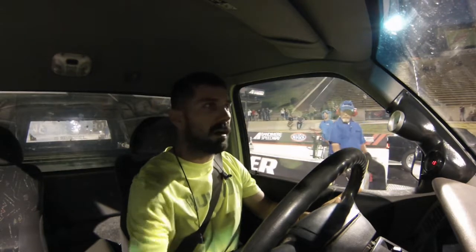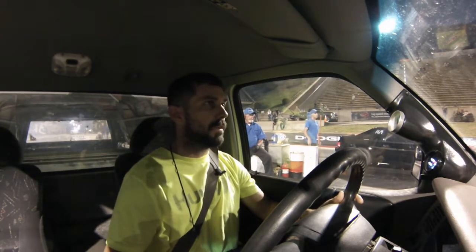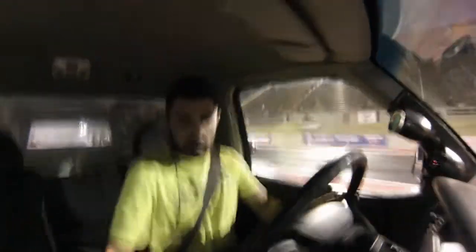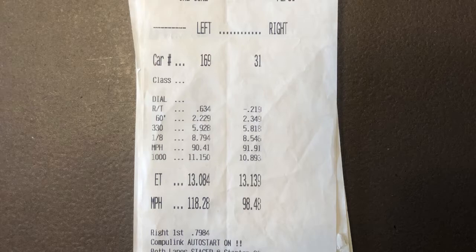Alright, AC off, do the order right this time, Brandon — boom, we're staged. What the hell — tried to go into reverse. I blew it on that pass bad. That was total driver error.